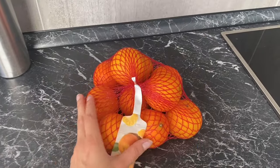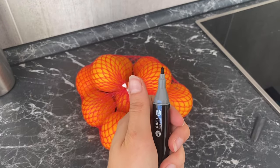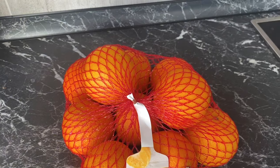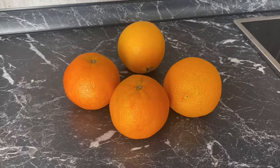Another food DIY — I saw this on Pinterest and had to try it. I bought some tangerines, and this is also pretty simple and quick. You just need a black pen and then you draw a spooky face on the tangerine.